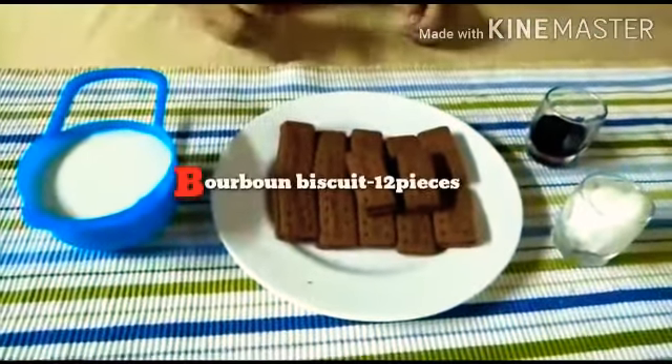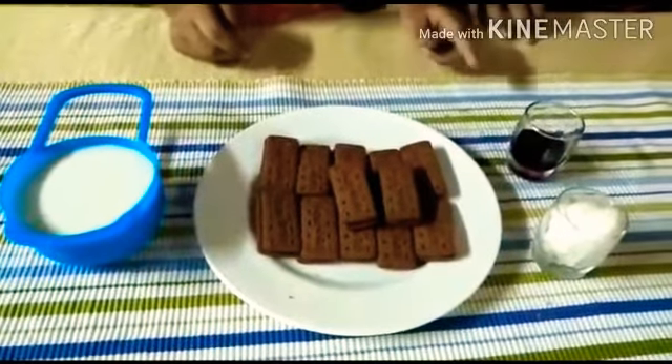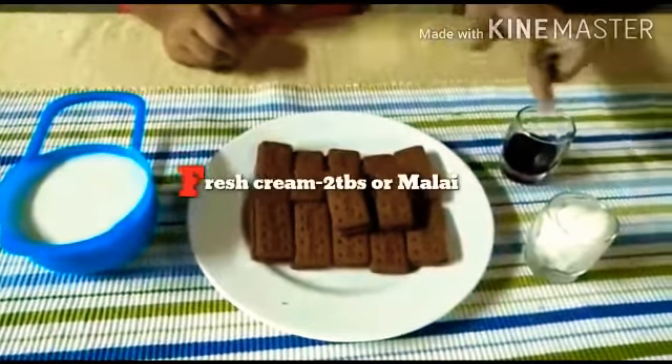One cup of bourbon biscuit, one spoon, chocolate syrup, and fresh cream.